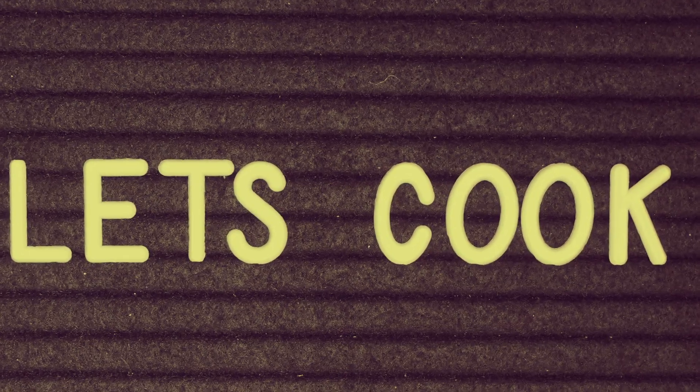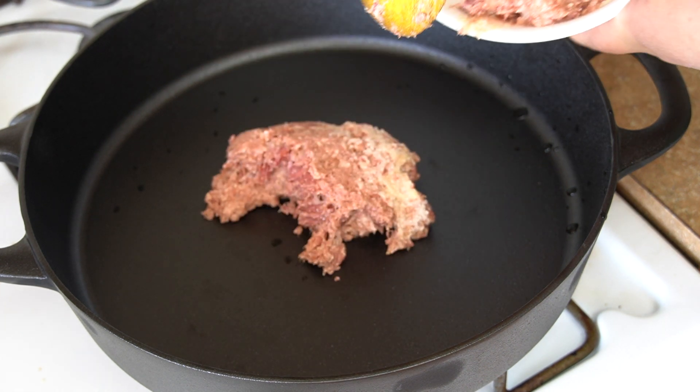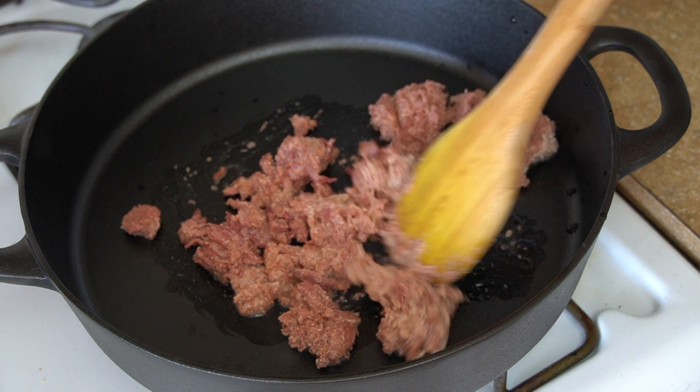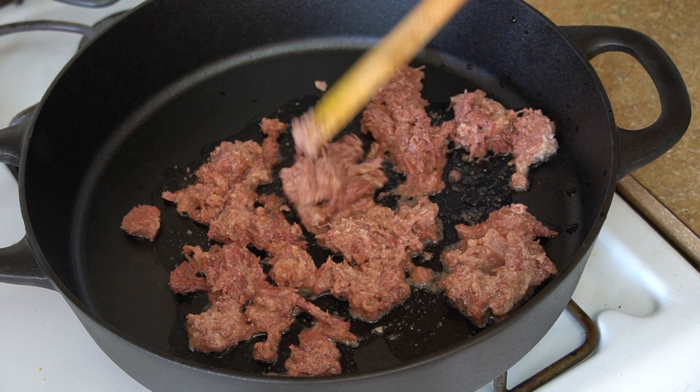Let's cook. For this recipe, you will use a cast iron pan or any pan that is wide and shallow. We will first add the corned beef directly to the pan. Since the corned beef is already very fatty, we will not need to add any oil. Start cooking it until it breaks apart and it starts to change color.